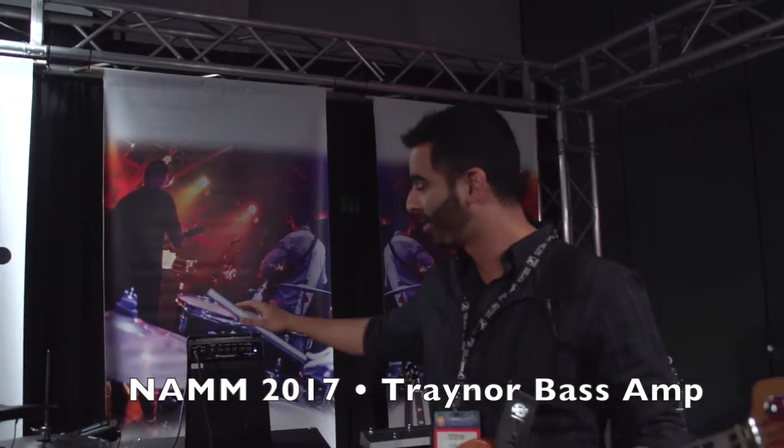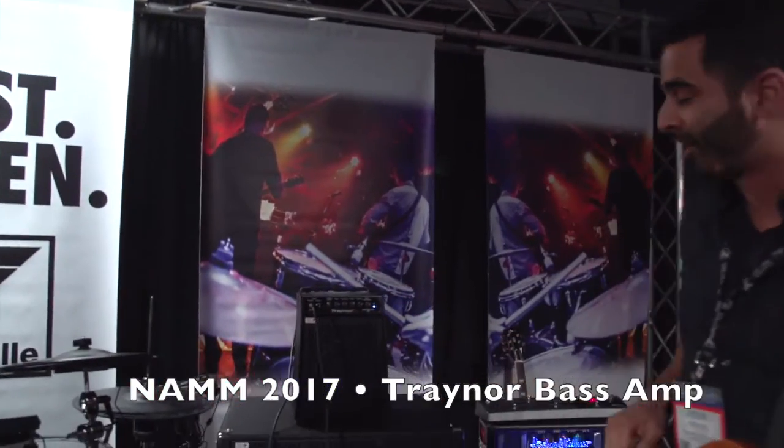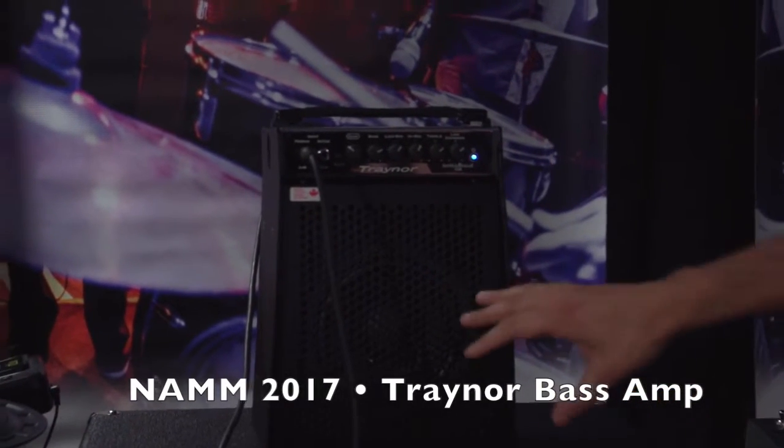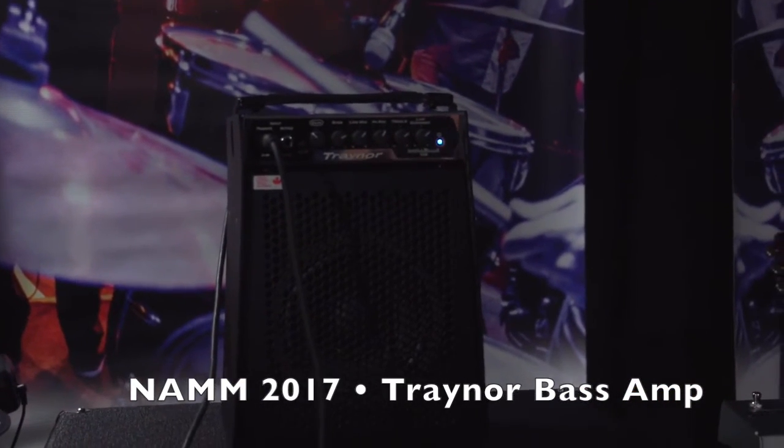New for 2017 is the SmallBlock 106. It's an ultra-compact bass amp featuring our SmallBlock 200 watt bass head, has a six and a half inch woofer, and is enclosed in a solid plywood and metal cabinet.